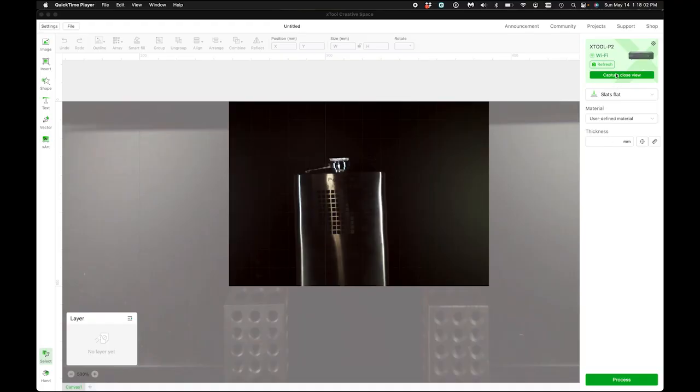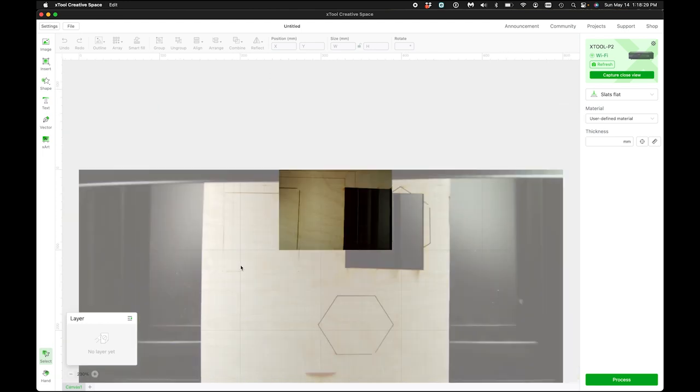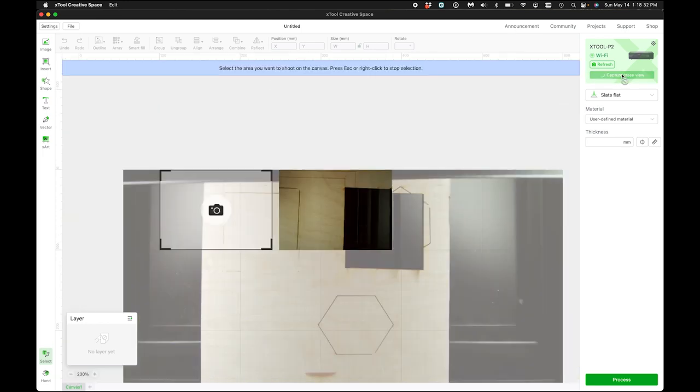Once I put my material in the machine and hit refresh, it's gonna take a big picture of the full bed. This is what we're looking at right now — if I back out, that is our whole bed. So now what I wanna do is capture a close view. Let's say I wanna engrave over in this area — that's your fish-eye look right there.